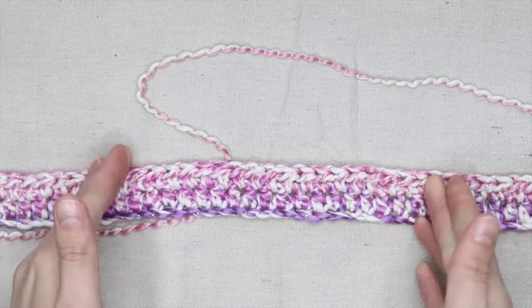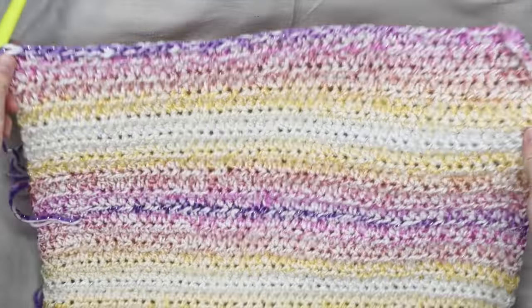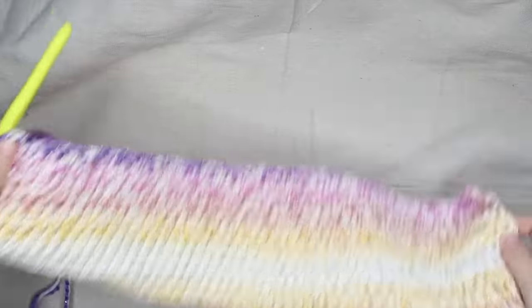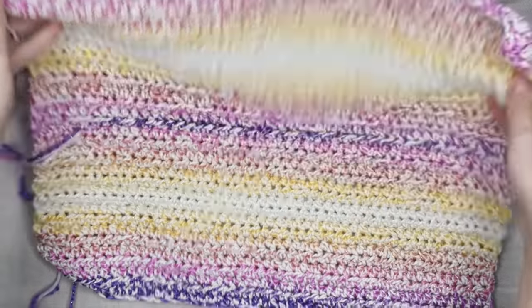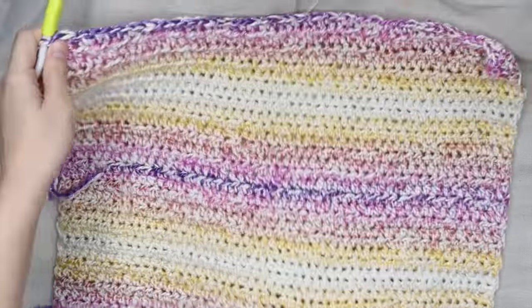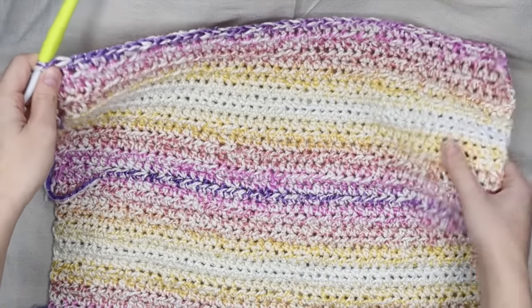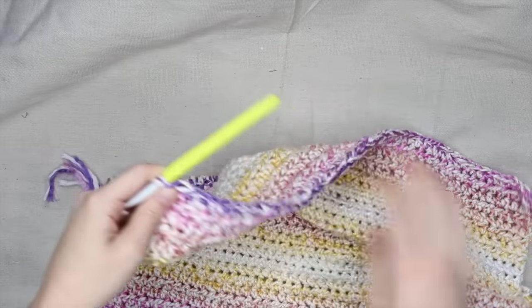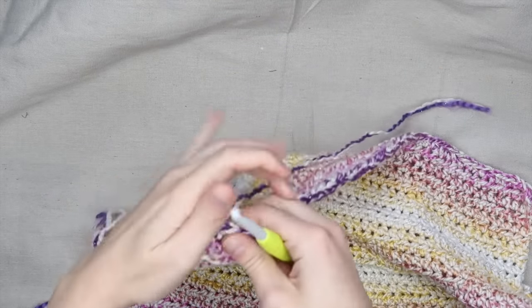Here I have completed my back panel — this will be the top of my cardigan and this will be the bottom hem. I want mine to be a cropped cardigan, which is why it might look short, but that's the length I'm going for. Once you've finished your back panel, fasten off your work.